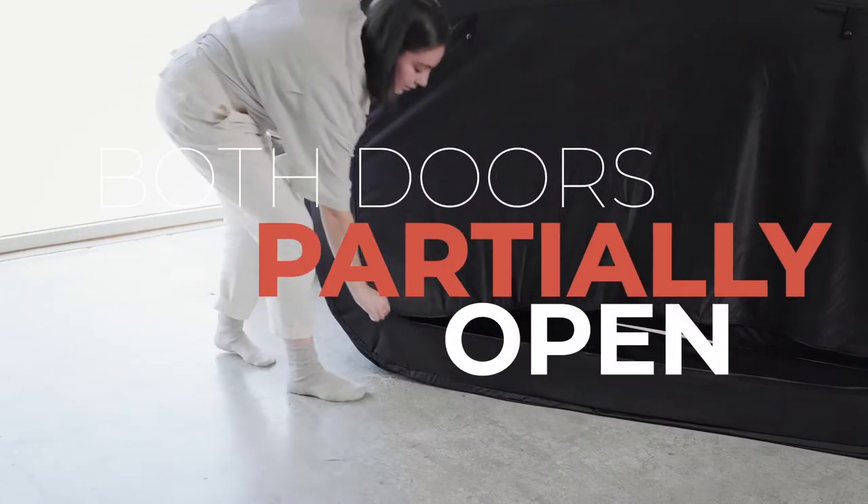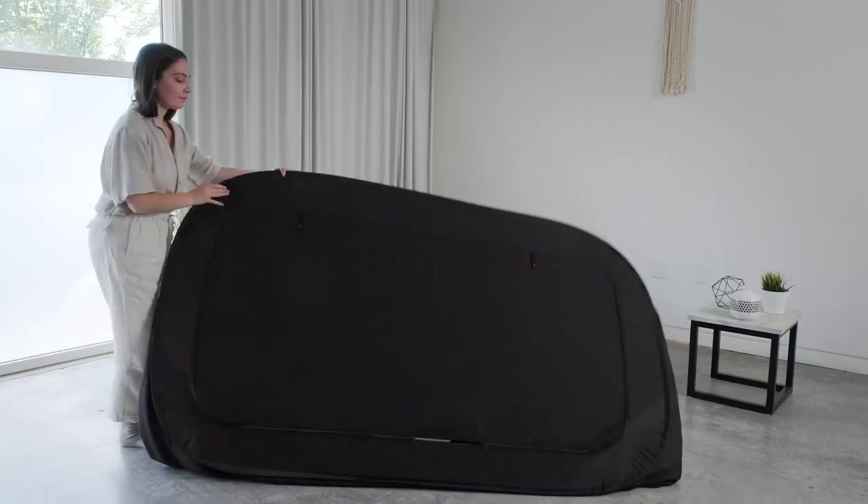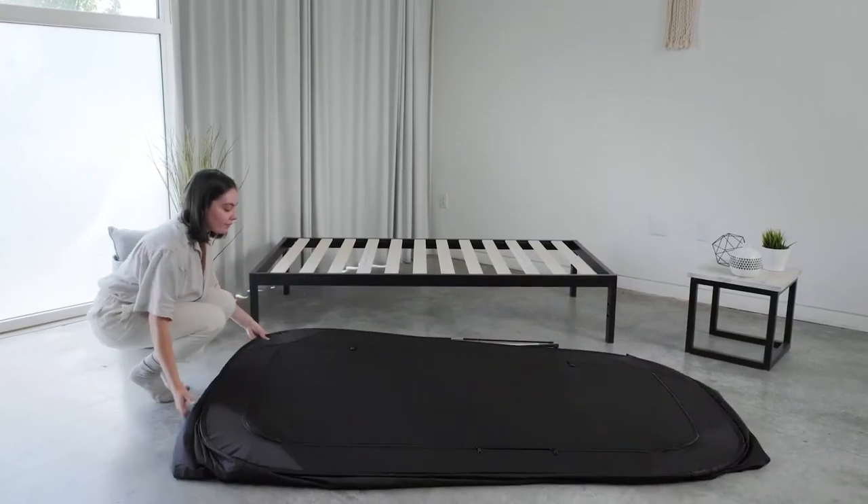Make sure both doors are partially zipped open like shown here. Next, bring the two sides of the Privacy Pop together. Gently tuck the excess fabric.